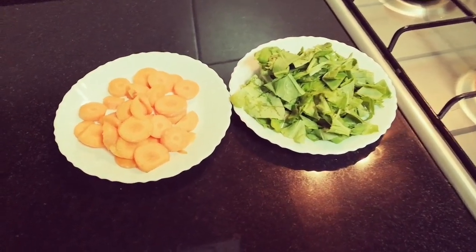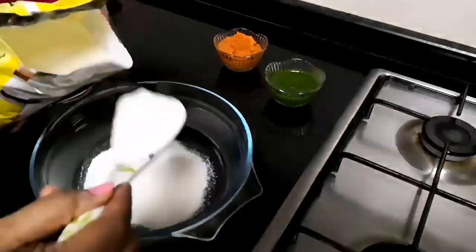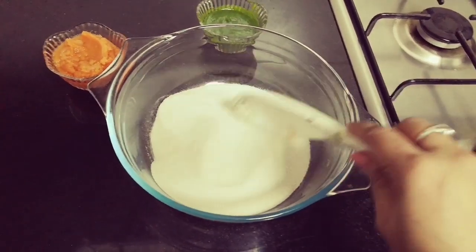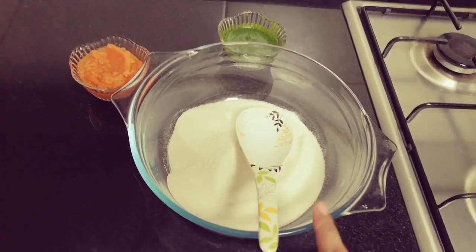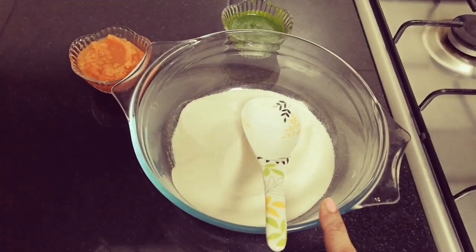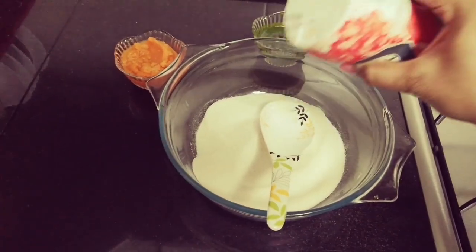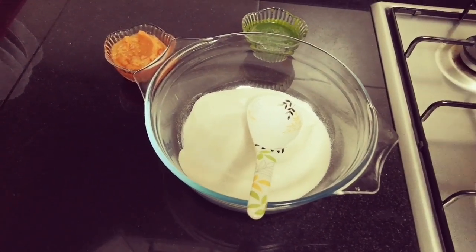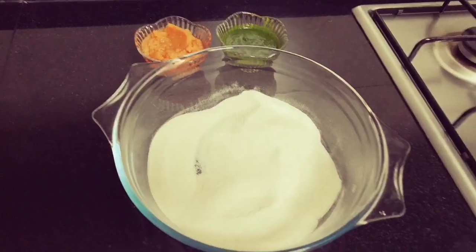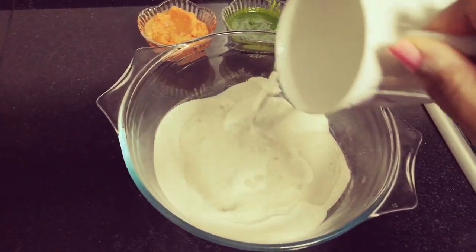I have a carrot. This is how I'll put it in the mixer. So I put it in the mixer.